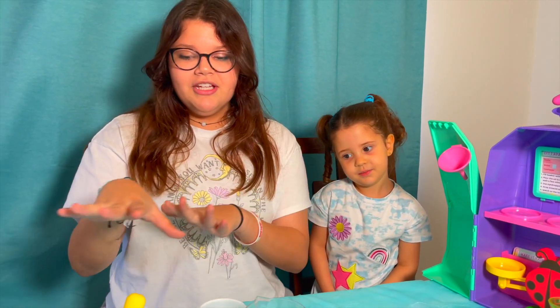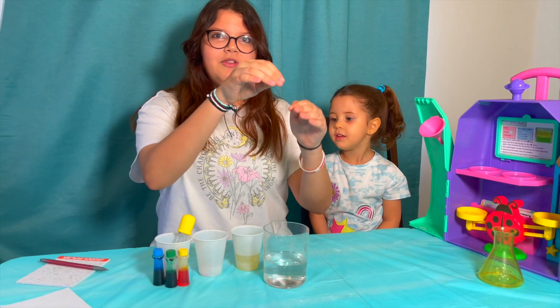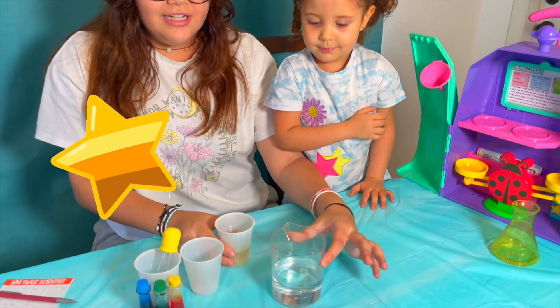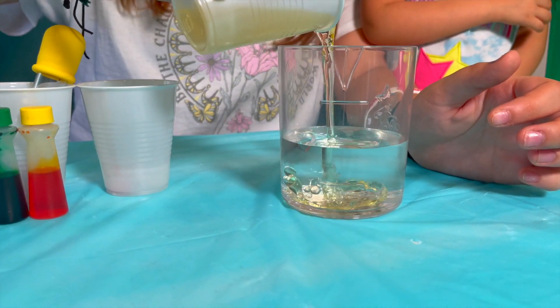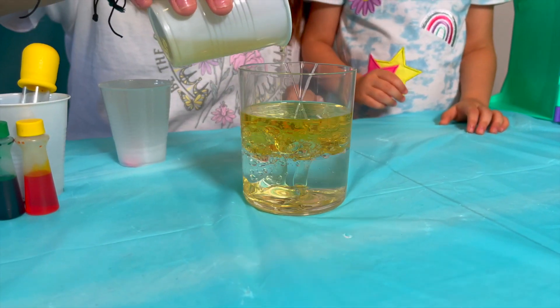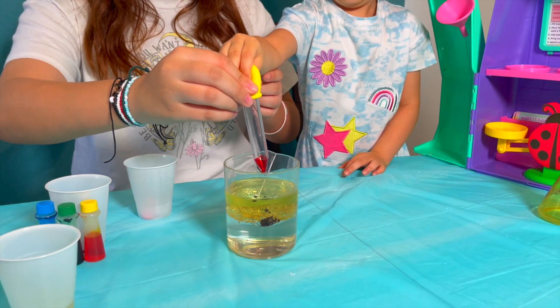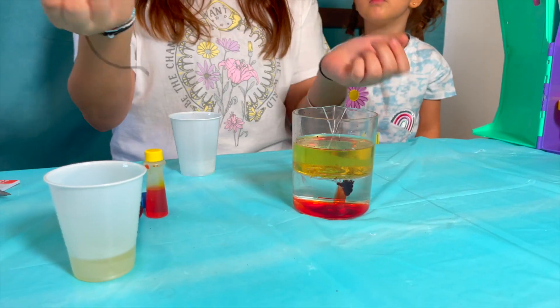Okay, we have all the ingredients — we have the food coloring in the little dropper and we have the water in the beaker. So let's add oil in the beaker up to the star line. Now Jasmine's going to add the food coloring. Now we're going to add the little tablet.